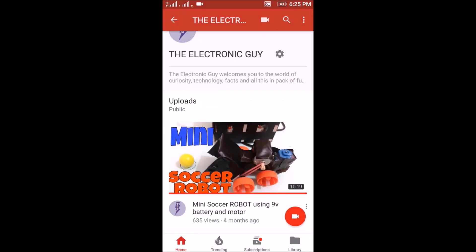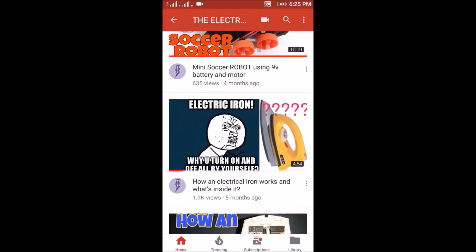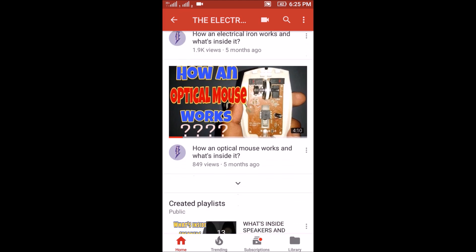Hey guys, welcome to TEG. First of all, if you haven't subscribed to my channel yet, then please hit that subscribe button — it will really help me.